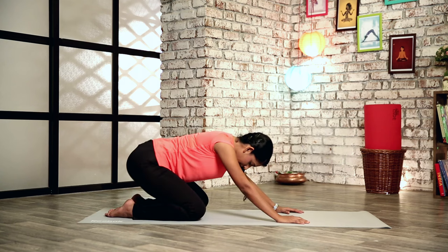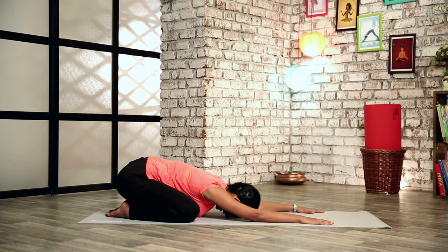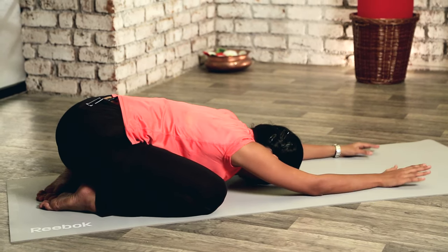Let's slowly relax in Child's Pose. Stretch your knees out, push your hands down, and place your head on the floor. Try to stretch your hands out and flatten your back. Relax.